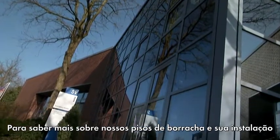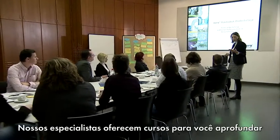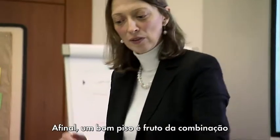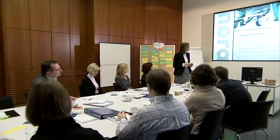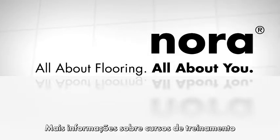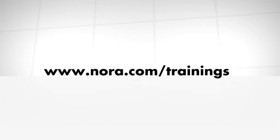Anybody who would like to learn more about rubber floor coverings and how to work with them is more than welcome to visit the Nora training centre, where our company's experts offer soundly based courses in theory and practice. After all, a good floor is always created by combining premium flooring material with a professional installation. For information on local training courses please visit www.nora.com/trainings.